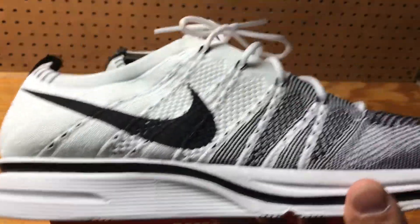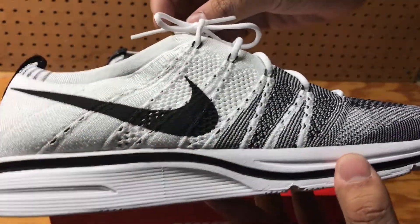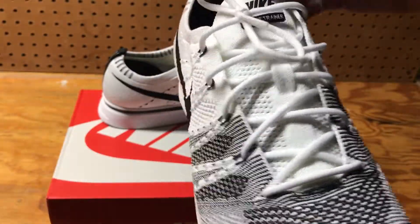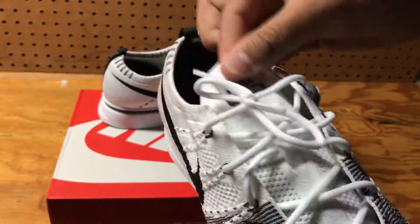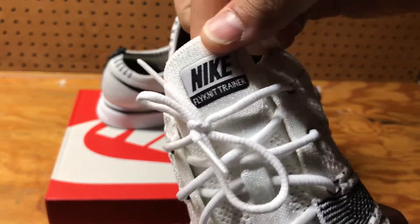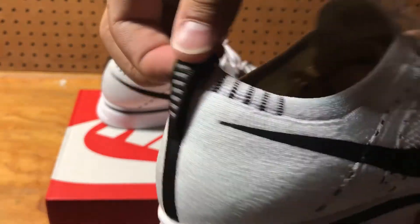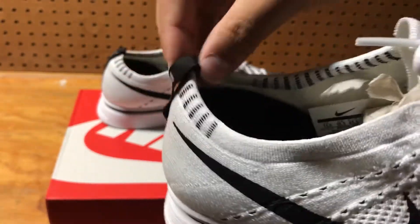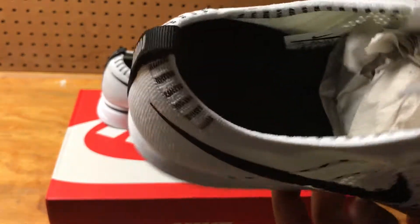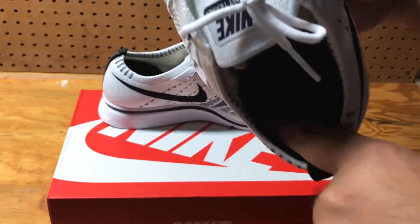As far as the top, you have that flyknit texture going along the whole shoe. Round laces. Very stretchy material on the tongue, and it says Nike Flyknit Trainer on it. You have a back pull tab that is attached to the back of the heel. On the inside of the shoe, there is literally a black insole with no writing at all. On the back of the heel, it is like a suede texture.